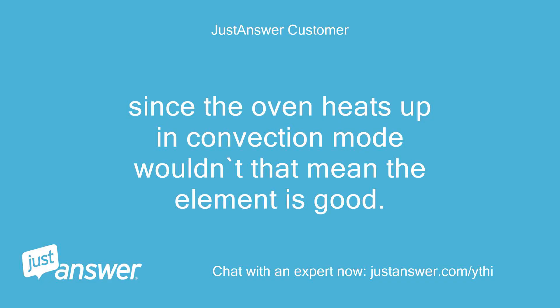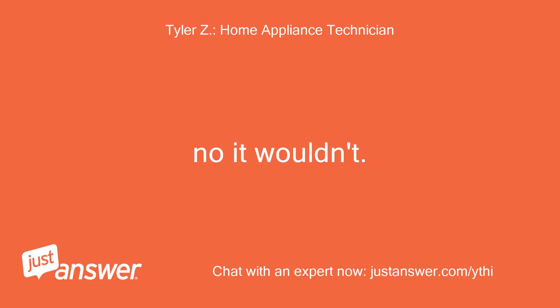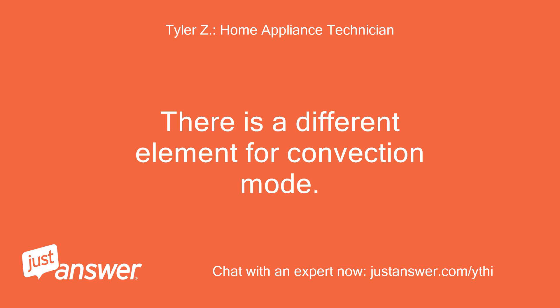Since the oven heats up in convection mode, wouldn't that mean the element is good? No, it wouldn't. There is a different element for convection mode.